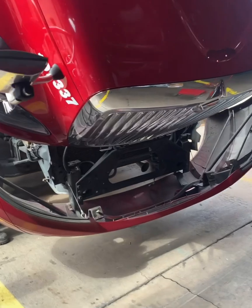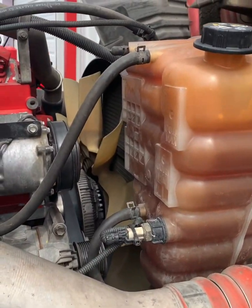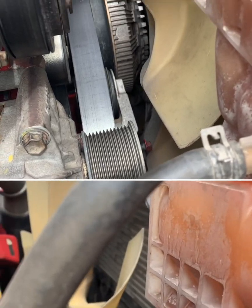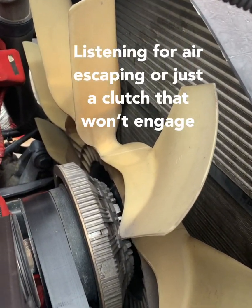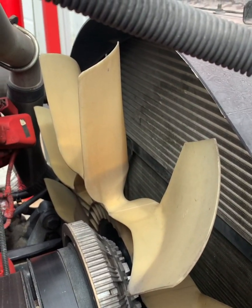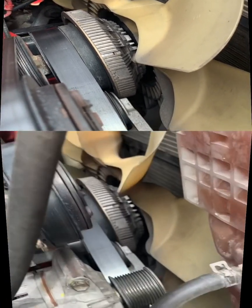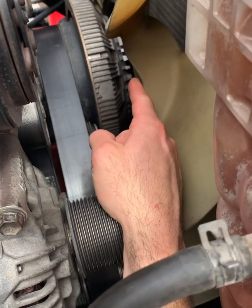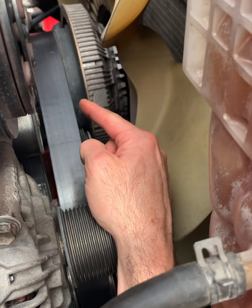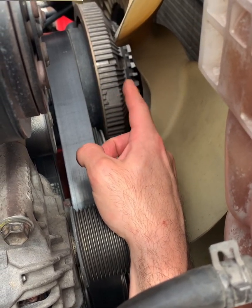Here we are with an International ProStar with an ISX engine. We've got a leaking fan hub. The way to tell is turning on the key and listening for it. When you turn the key on, you're either going to be leaking from the fitting that goes to the actual hub itself, or through the o-rings internally. In this case it's coming out of the o-rings internally, so the hub will need to be replaced as an assembly.